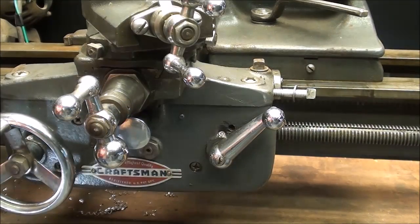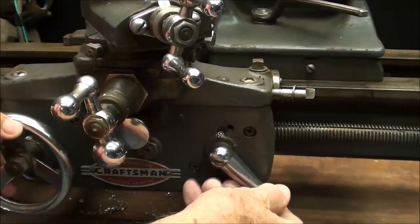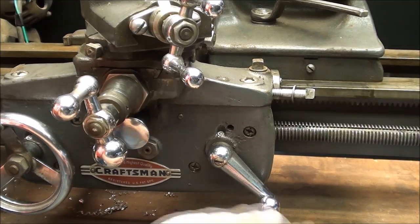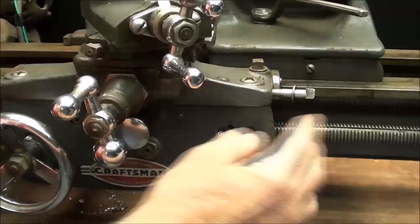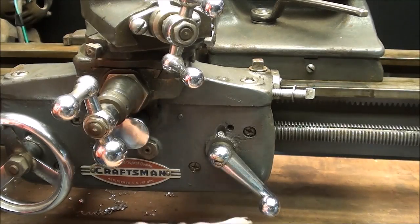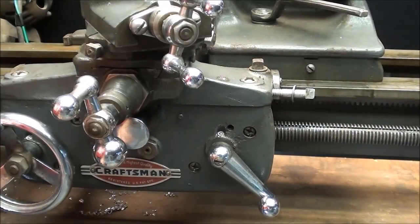Several things before we start. In order to thread without a dial, you're going to have to engage the half-nut lever like that, and it will remain engaged throughout the entire threading operation. We're not going to turn that on and off. The half nut — the split nut — is now engaged onto the lead screw and it will remain that way. I need to emphasize that. You will lose your place if you release that. Down it goes and stays during this operation.